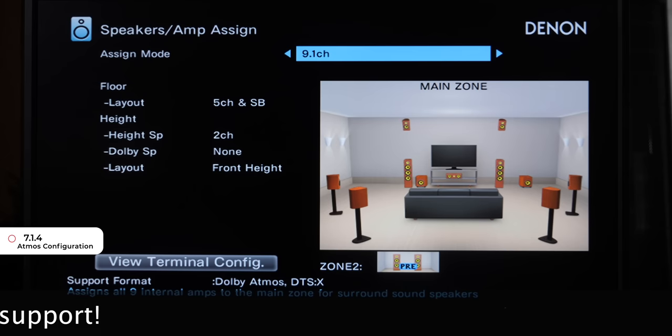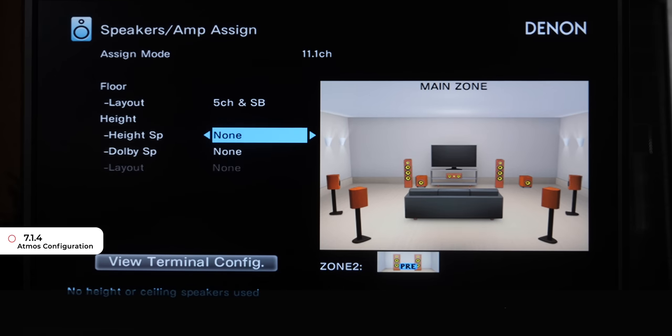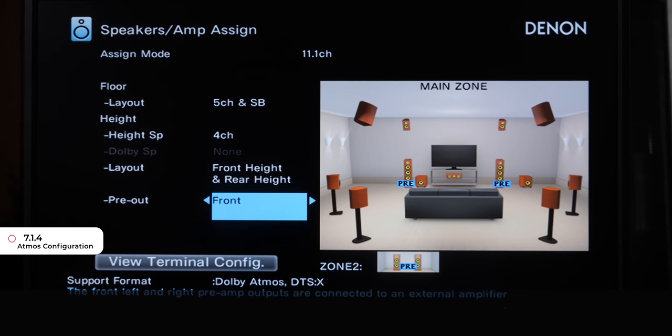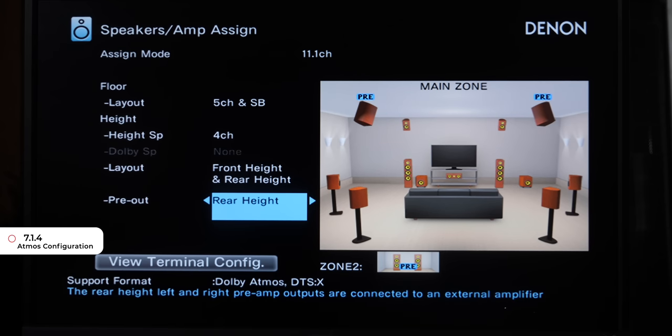If you want to set up a 7.1.4 configuration, change the Assign Mode to 11.1. Once you do that, Layout needs to be 5 Channel and Surround Back. Go down to Height, change that to 4 Channels, and you'll notice a Pre-Out section at the bottom. Select your Height Channel Layout — for me, Front Height and Front and Rear. Then select which speakers you will power externally, Front or Rear Height. You'll see PRE move in the diagram indicating which speakers are externally powered. I would always recommend externally powering your Front Speakers or Front Stage if you can.